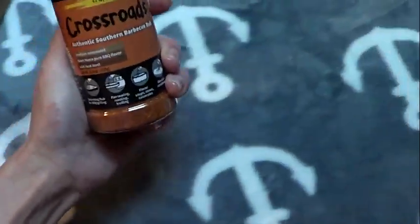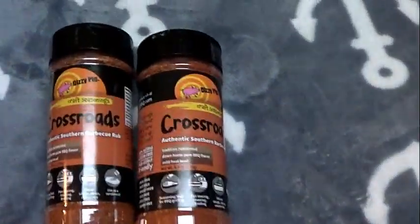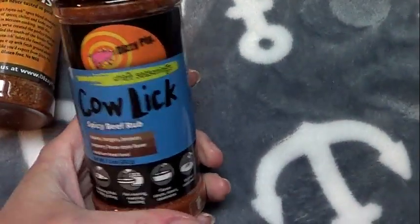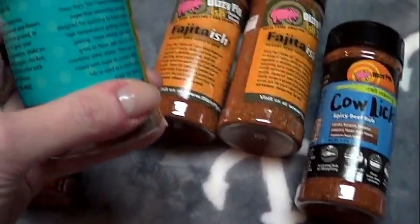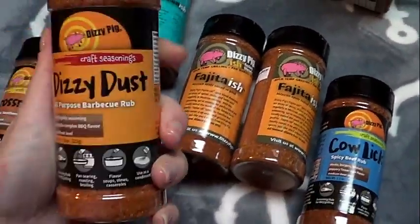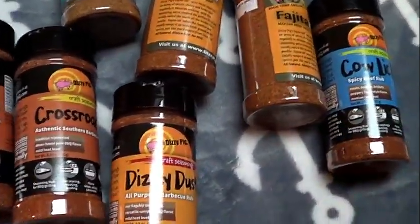So to recap — these are the spices I got. Two Crossroads Authentic Southern Barbecue Rub — not to be confused with the Britney Spears movie. Then two Fajita-ish — they really are called Fajita-ish, I'm not kidding. The Cow Lick Spicy Beef Rub, which is great on steak and vegetables. The Mediterranean-ish, which is Greek-Italian inspired — it smells amazing, can't wait to use it. And the Dizzy Dust all-purpose barbecue rub. That's it from Dizzy Pig!